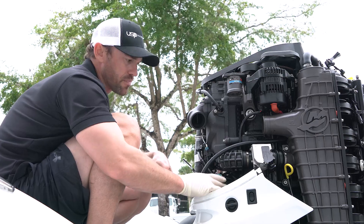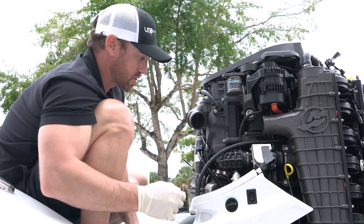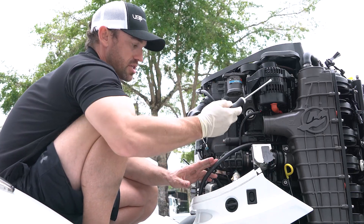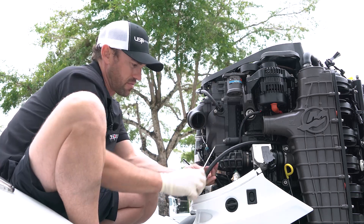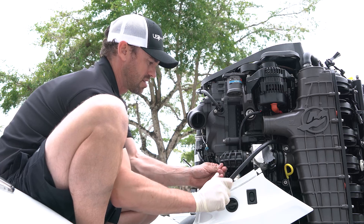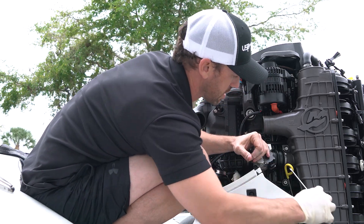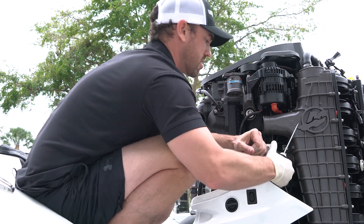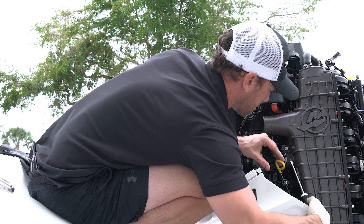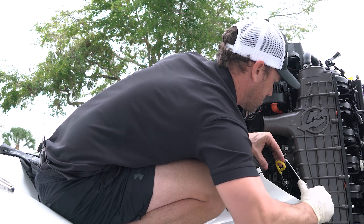Once you pull these two connectors off, there are two 10mm bolts holding this boost valve on. Go ahead and remove the two clamps just like we did on the top — these are much smaller clamps but if you get your flat head in there it's the same process. Pop that one, and as well this one here — sometimes the dipstick might be better to pull out of the way. Get the flat head under here and pop that.